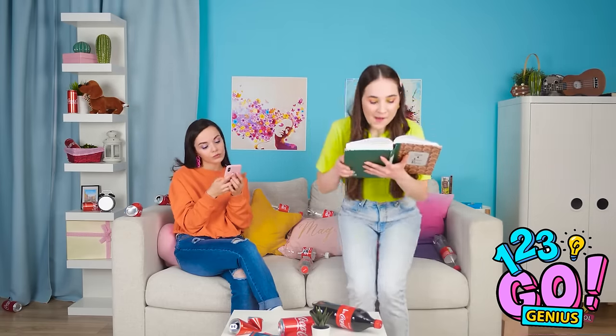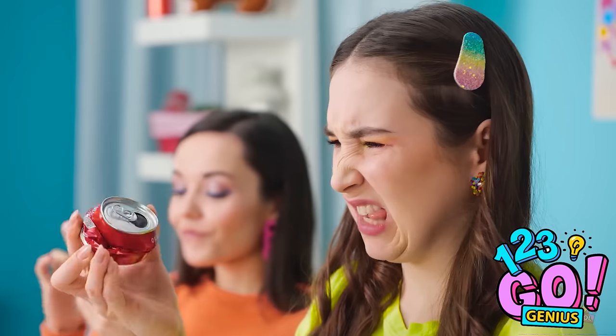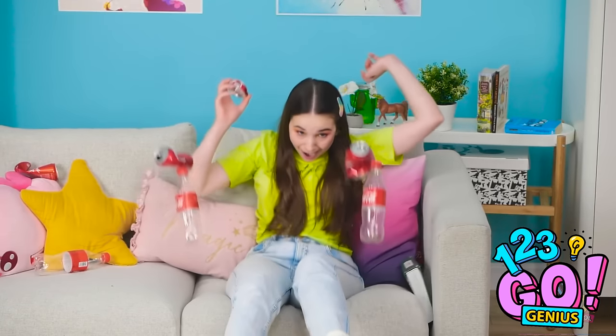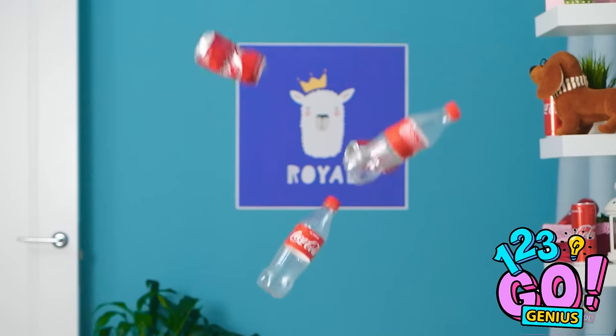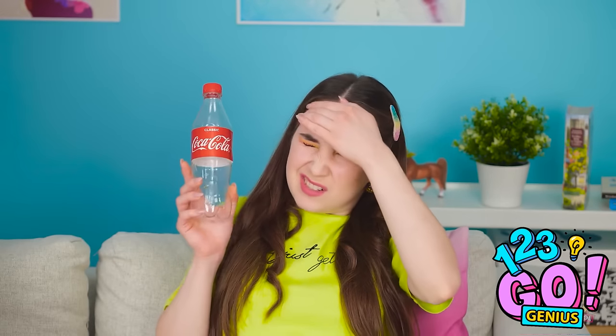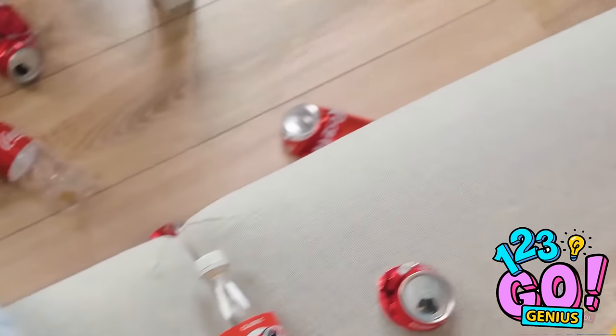She's not gonna believe this meme I'm sending her. What did I just sit on? An empty can of soda? Why is there an empty can of soda sitting on the couch? Ava! I've just cleaned this room! Do you have to leave trash everywhere?